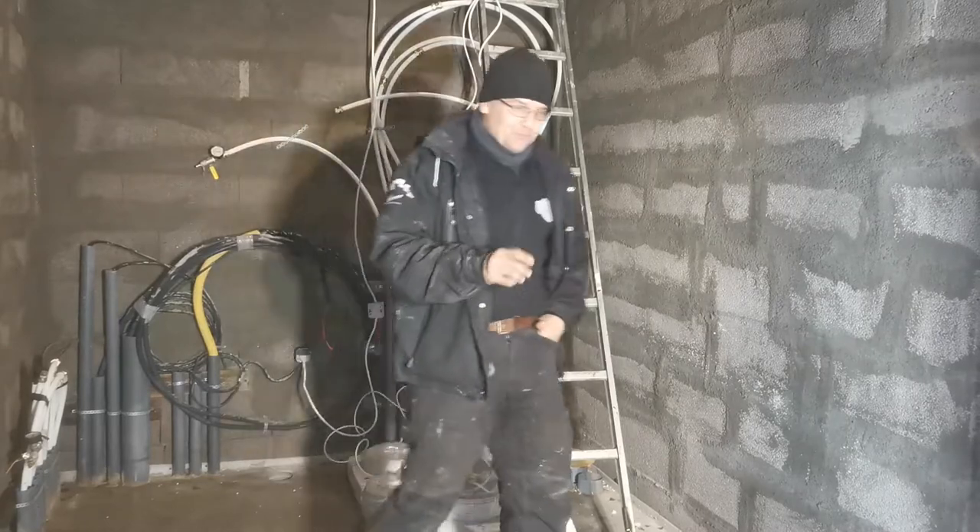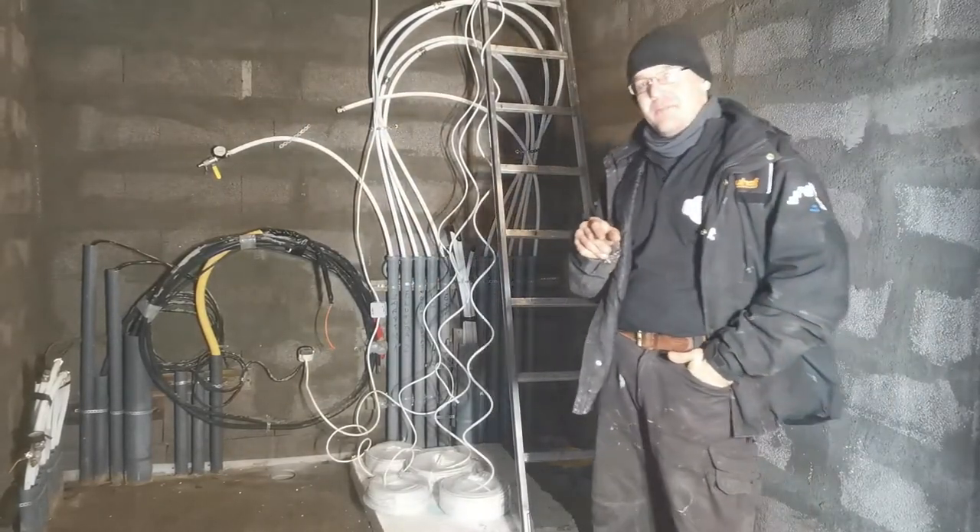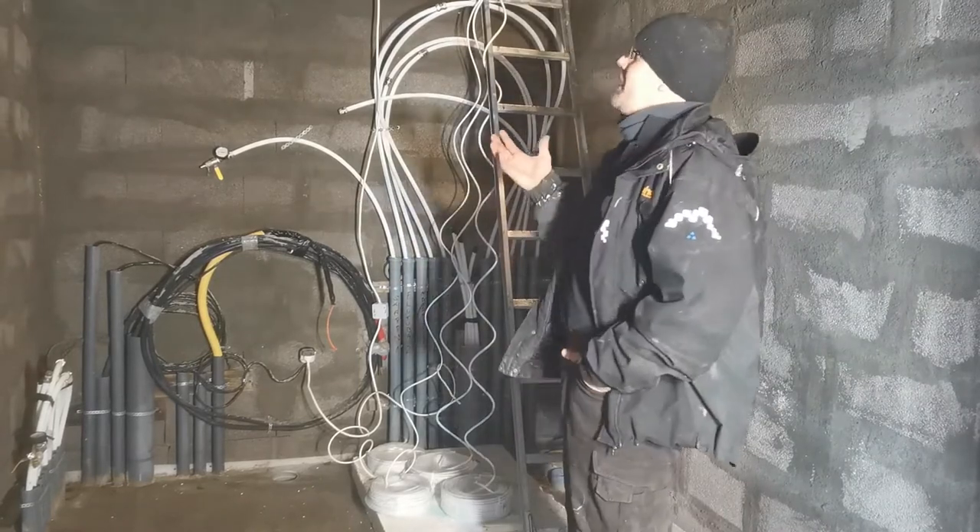Hi, welcome to a new episode. Sorry for the loud noise, but I have to use a gas heater to heat up the house.